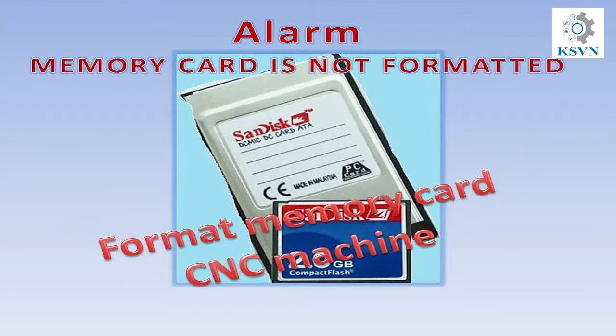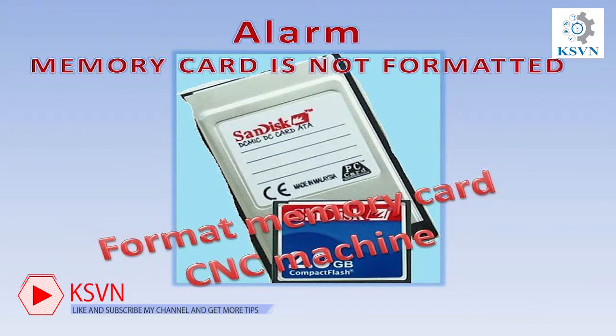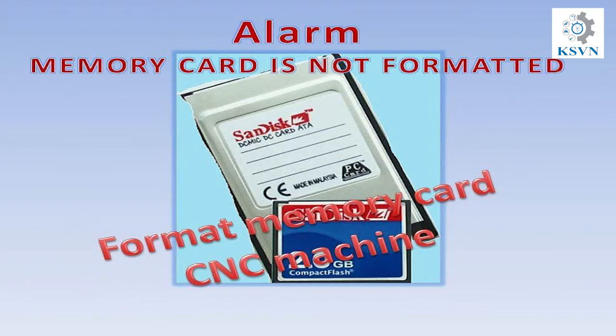Hi everyone, welcome to my channel. In the previous videos I introduced you about the CNC machine — you now know what a CNC machine is and how it works. In this video I will show you a FANUC alarm: 'Memory card is not formatted.'